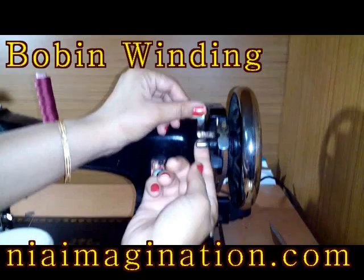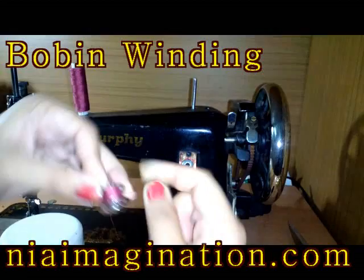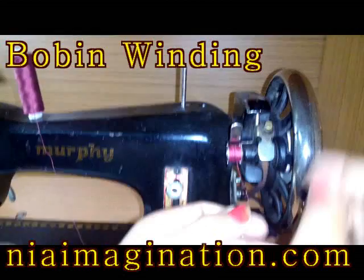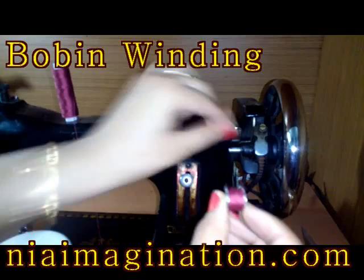For bobbin winding, there is a bobbin winder here. You just insert the bobbin, take the thread, wind it once like this, insert the bobbin into the winder, keep it like this, and start the machine — your bobbin will be wound. However, my machine's bobbin winding is not working.